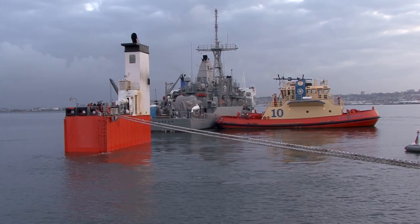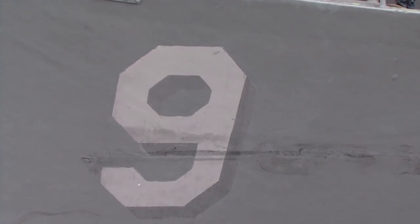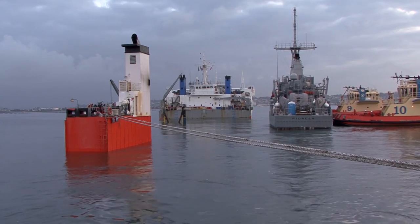In order to transfer USS Pioneer from Japan to San Diego, it was required to ballast the ship upon the Super Servant 3, a contracted heavy lift ship. This process is very similar to a dry docking evolution — where instead of the dry dock sinking down and the ship floating off, it's the ship that floats down and you come off the block.